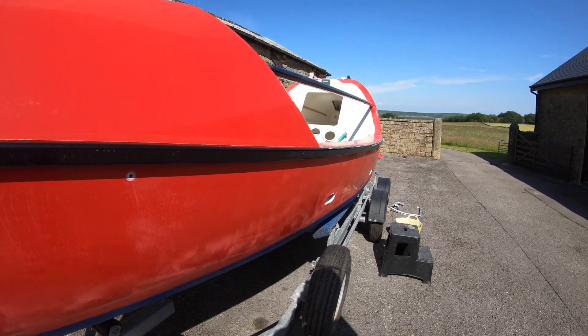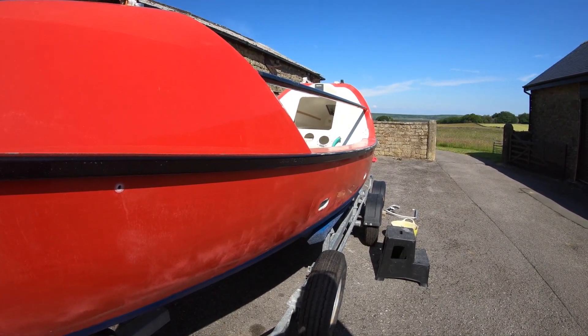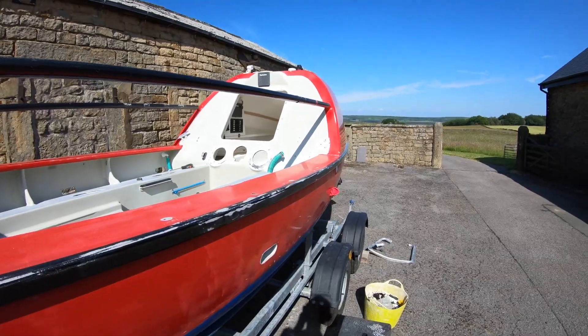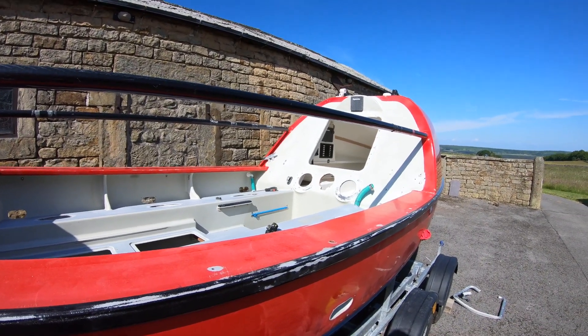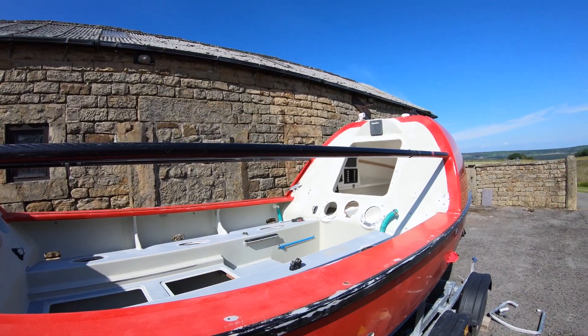I've repainted the garage floor to keep the dust down. I just need to cover the walls in plastic because it's a stone garage and it's a bit dusty in there — once I've done that it should be okay. I've stripped everything off; there are no fixtures other than one cleat I'm struggling to get off. That'll come off today when I finish the video. Just a little bit more tidying up at the handrails and she'll be ready to start painting.